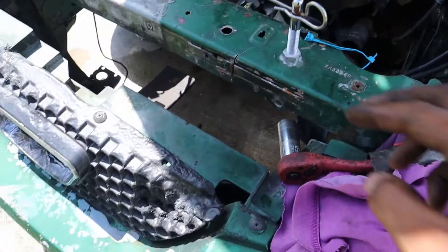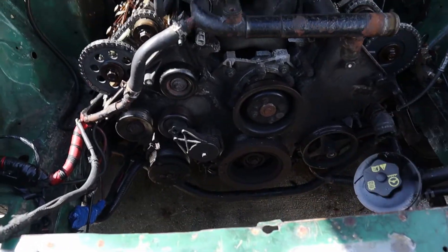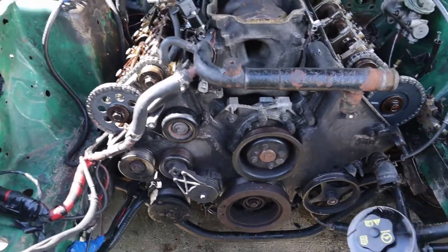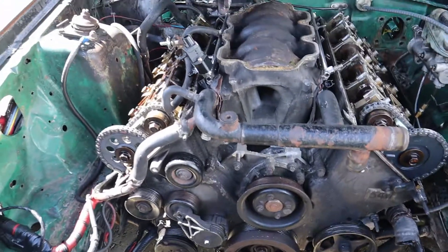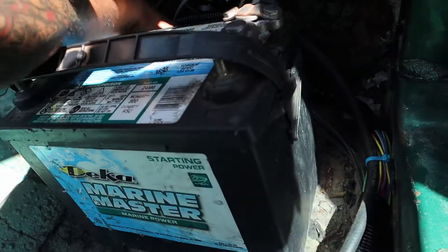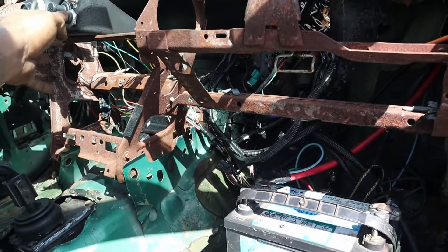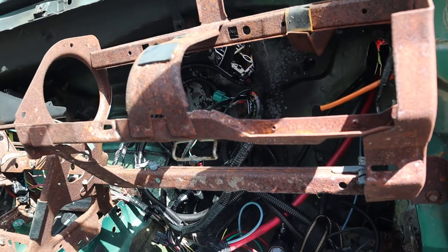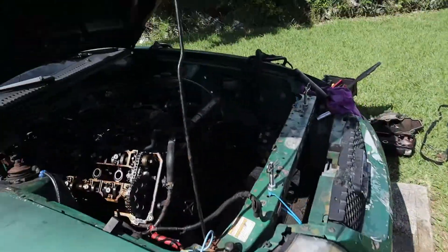Somehow the crank is turning again. I took the 18mm socket on the ratchet with a cheater bar and the crank started turning. It didn't want to go forward at first, so I turned it backwards once, then it started turning forward. I put power to the starter and it's rolling over.